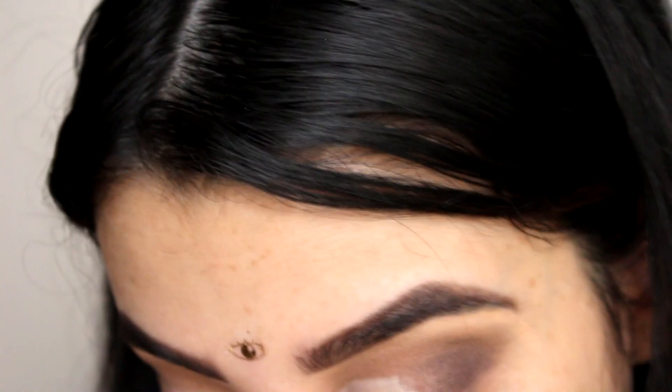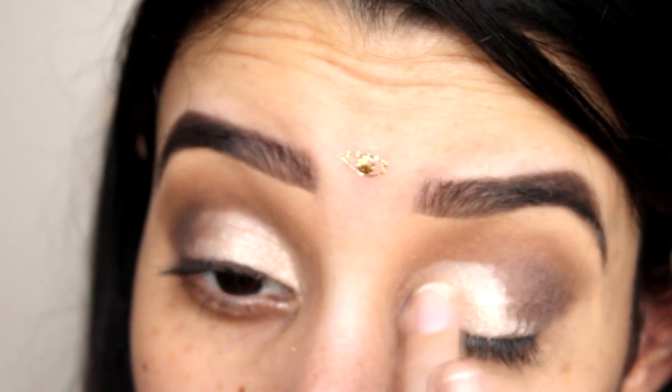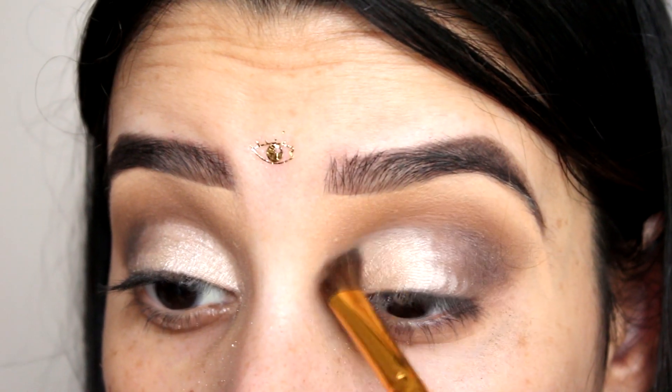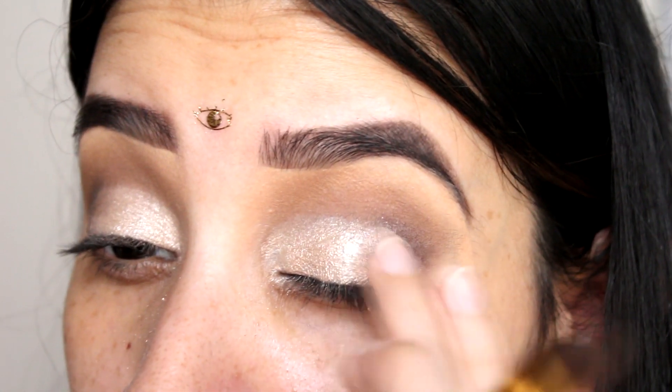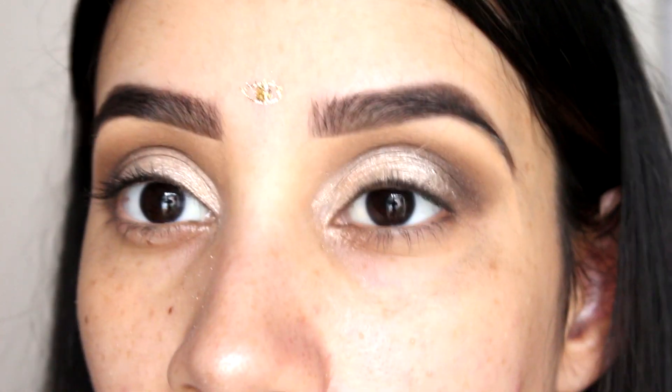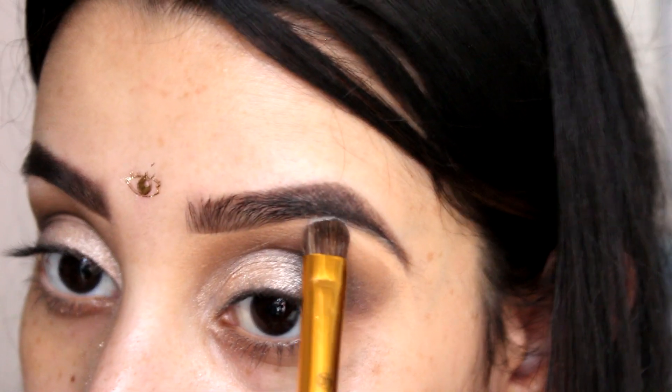Recuerden que estos colores metalizados siempre se aplican mejor con el dedo, pigmentan más y así salen todos sus brillitos. Y con la misma brocha de antes, estoy difuminando y uniendo esa intersección entre el color claro y el oscuro. Estoy poniendo un color satinado en el hueso de la ceja para levantarla un poquitico más y que se vea todavía más glamuroso.